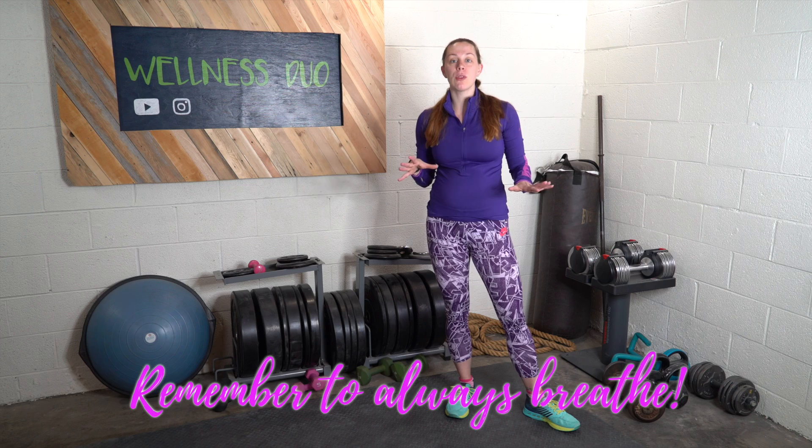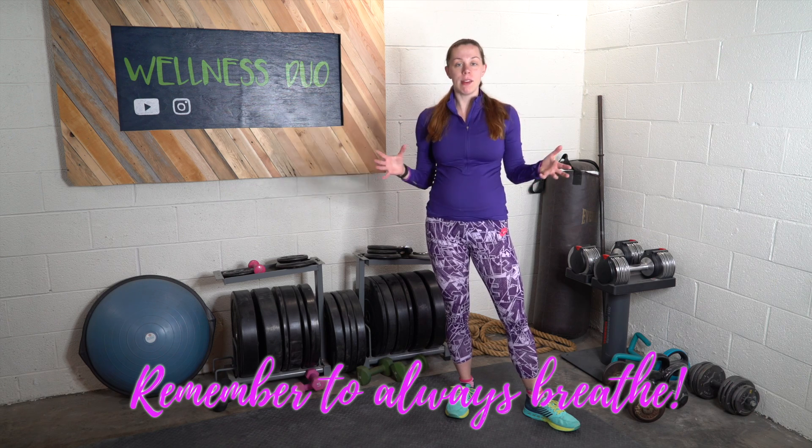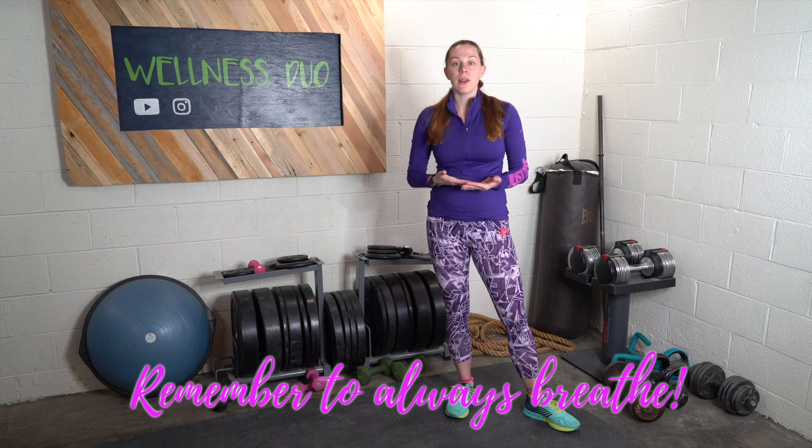So what that means is we're going to do 10 exercises for 30 seconds each, then rest for a minute which is an active rest, and then another 10 exercises — the same 10 for 30 seconds each — totaling 10 minutes for the workout, 11 minutes total.